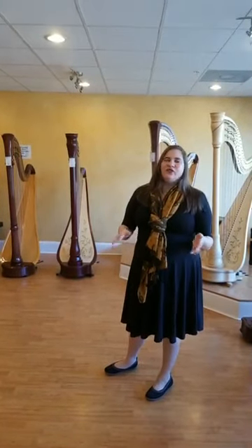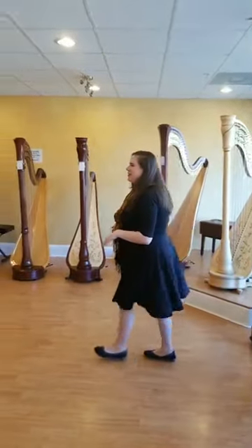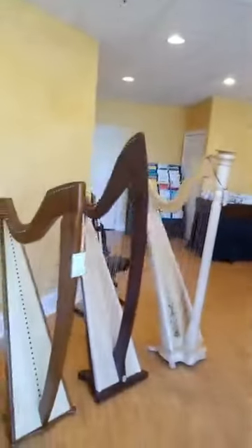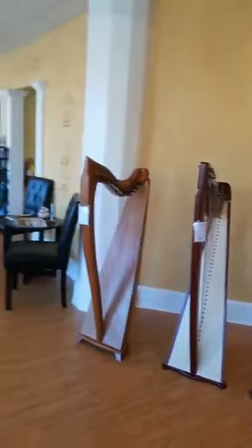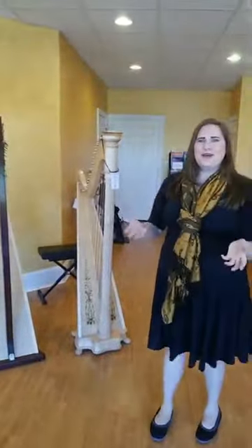If you have a question, don't worry — just ask us, we're always happy to help. Over here we have some more of our lever harps. We did a Facebook poll and an Instagram poll, and you told us what you wanted to hear. From all the options, I chose the top three that the most people wanted.